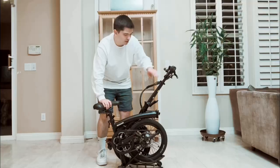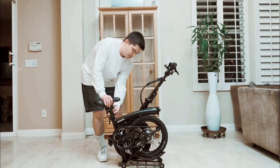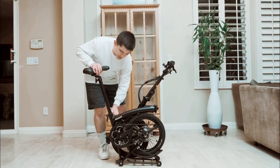To bring up the bike, you're going to lift the handlebars and lock it in. Then you're going to lift the seat all the way up and lock it in.